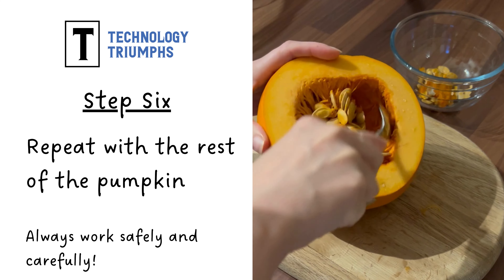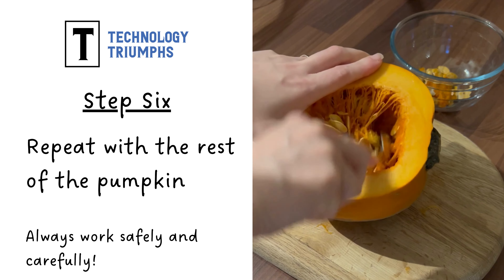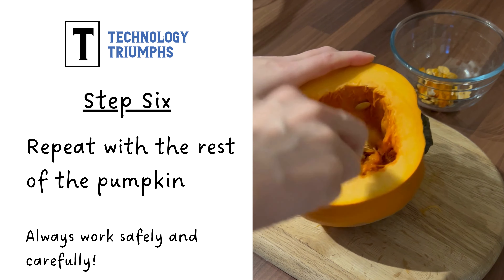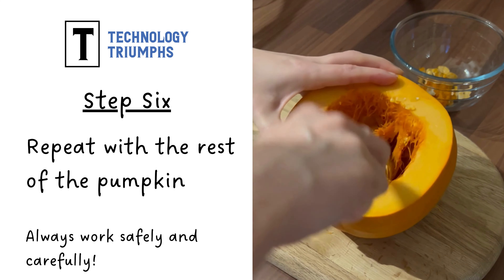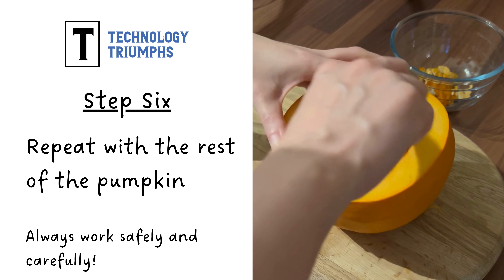We've put our first cut of pumpkin wedges onto the baking tray. Now we're going to repeat the same process with the rest of our pumpkin — taking out the remaining seeds, scraping against all that flesh, and then getting ready to cut the rest of it into wedges.